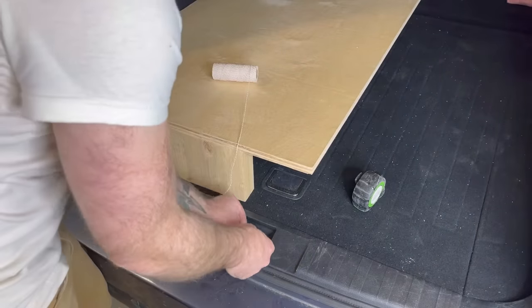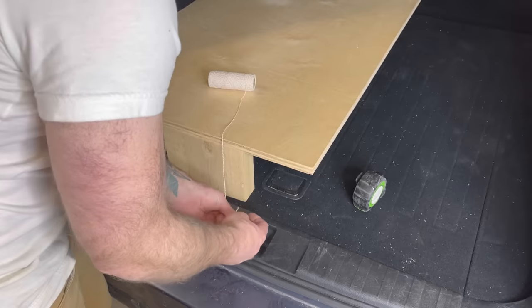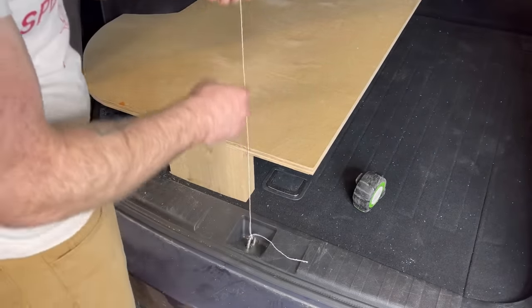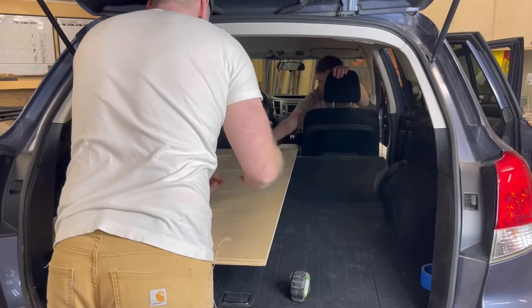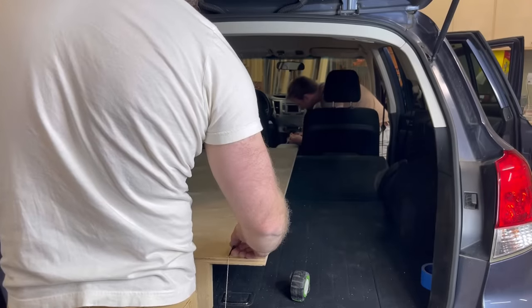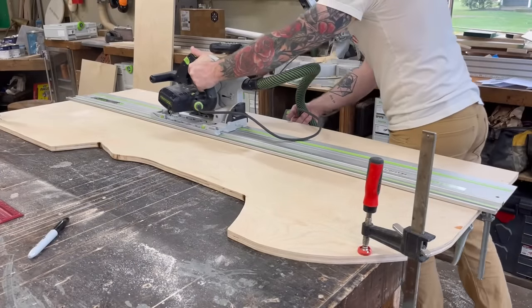Next I had to determine the exact center of the car so I could get a nice square cut along the edge of our plywood. Nothing in this car seemed square — we're dealing with all curved and rounded angles. But I figured that little ring at the back of the car was smack in the middle. So I tied a string around that and had Nathan hold the other end on the very center of the shifter knob — I assumed that was also in the center of the car. Then I cut that line with the track saw.